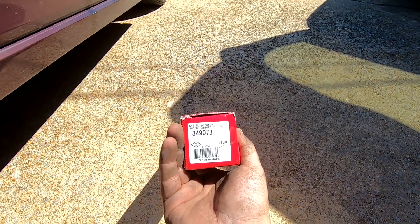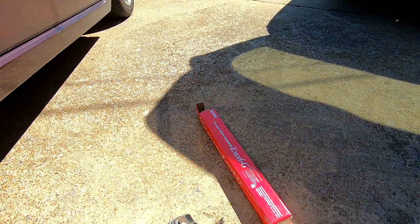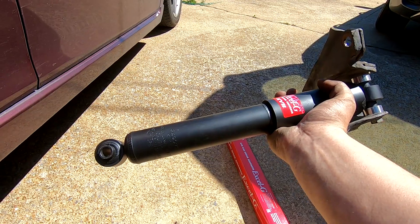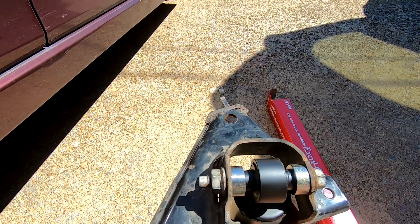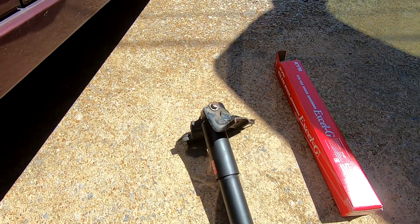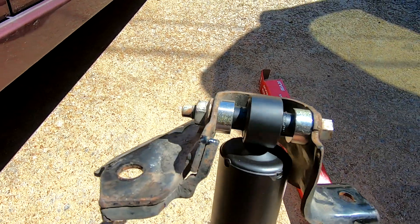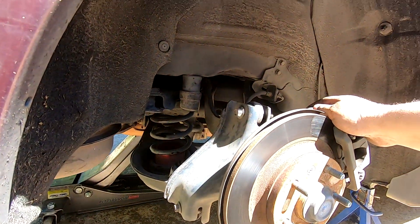I think the bottoming out is ultimately what caused the shocks to bend and break. The shock I'm replacing it with is a KYB - part number 349073. These are actually for like a Dodge Caravan, which I thought was kind of odd. They're two inches shorter than factory and have only one inch shorter stroke than factory, so they've got a pretty good bit of stroke. The bolt hole sizes are fine but they're a little narrow, so I had spacers turned on the lathe - you could easily stack washers to accomplish the same thing.